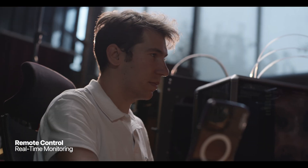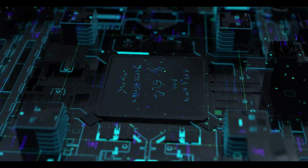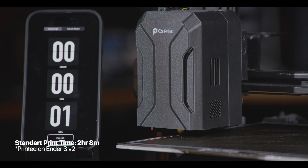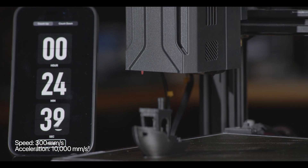Real-time monitoring with a USB camera. Behind the centralized control functionality, there is a robust integrated processor. Its advanced processor also brings speed — get the product in your hand 3 times faster.